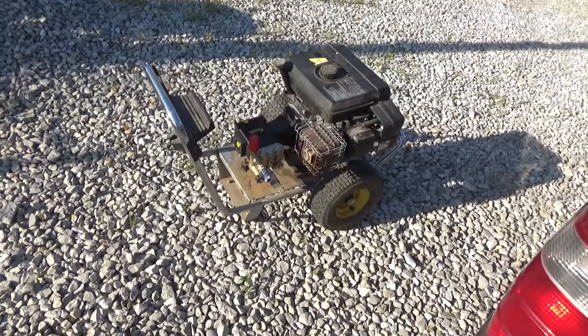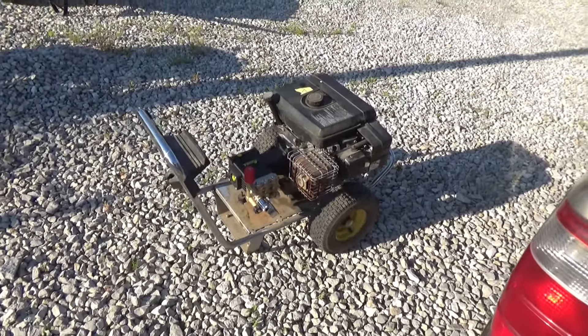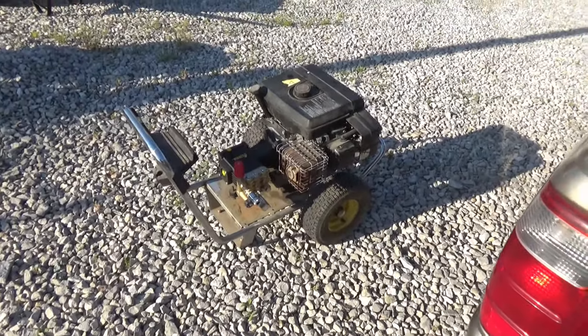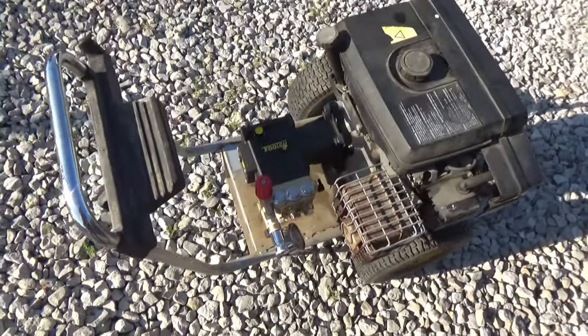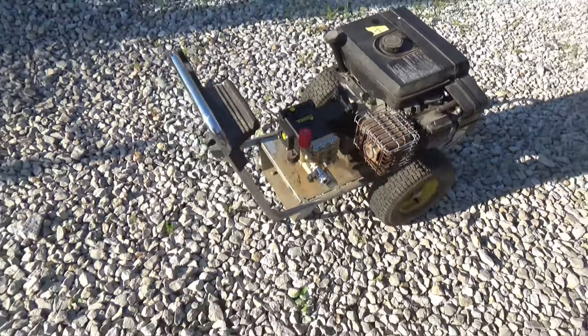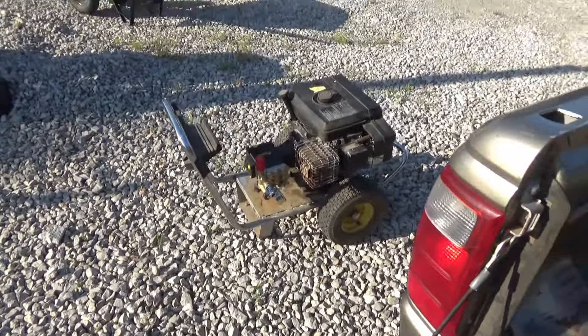It's a nine-horsepower motor, four gallon a minute, 4,000 PSI is what it claims to be. There were issues with the pump so I just bought a new pump and put it on there. I haven't started it up yet — we'll see how it goes here in a few minutes.